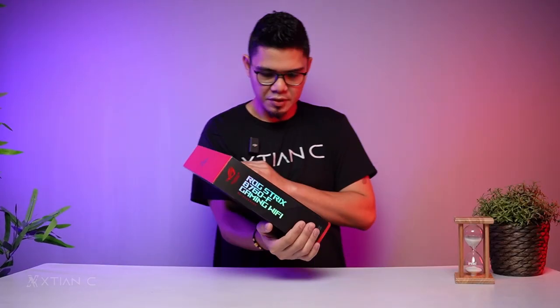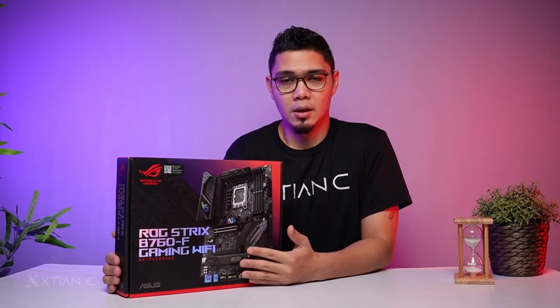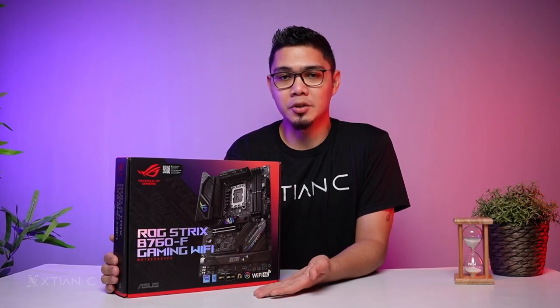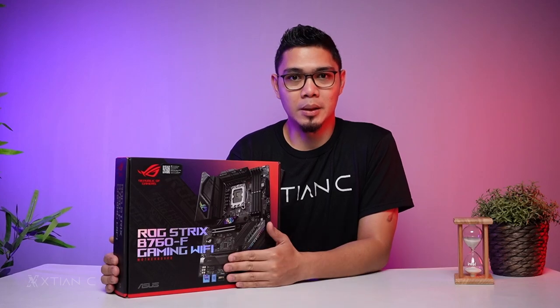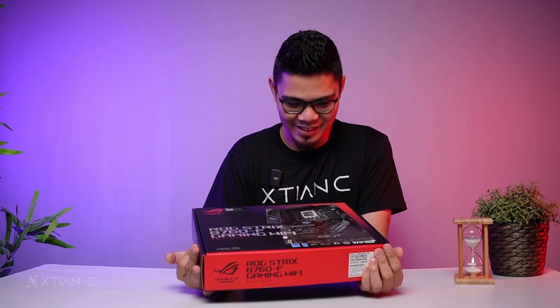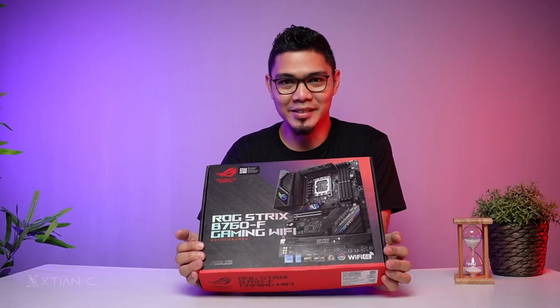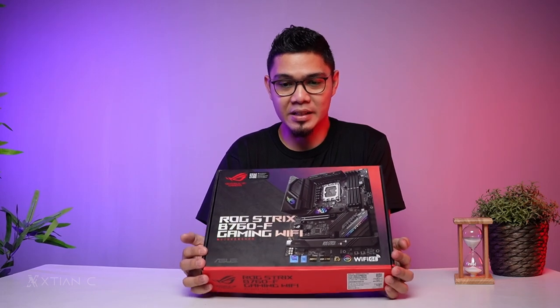So, another B760 motherboard — this time from Asus. If you're planning to build a ROG team gaming PC powered by the Intel 13th generation CPU and planning without overclocking it, this is the perfect motherboard for you. In this video, we'll unbox the ROG Strix B760-F Gaming Wi-Fi motherboard. It has a retro vibe design, and we'll take a closer look at the design of the ROG Strix B760-F.